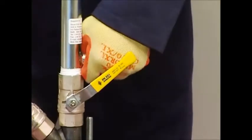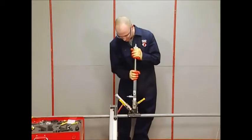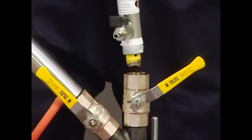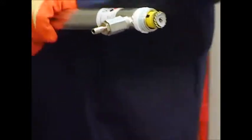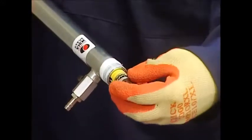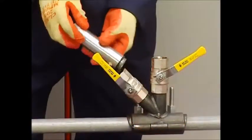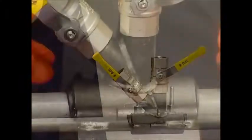Unscrew the drill body and remove it. It is essential that the coupon is retrieved. If it has been retained in the hole saw, remove it now. If the coupon is not retrieved at this stage, you will need to retrieve it later.